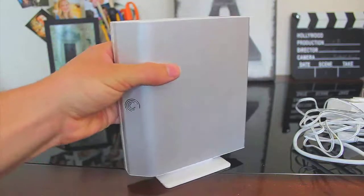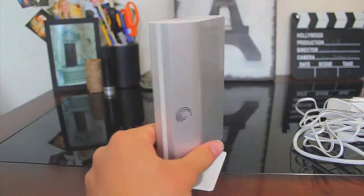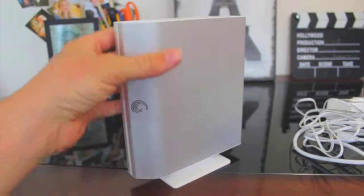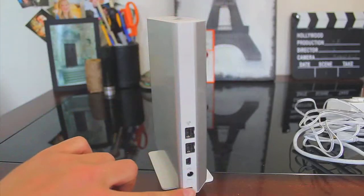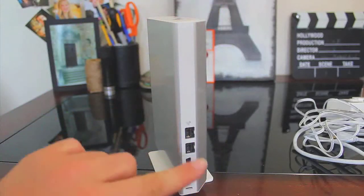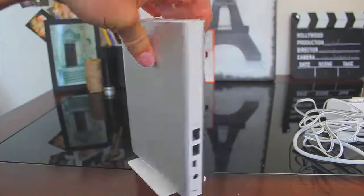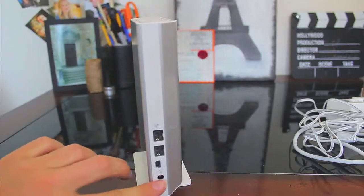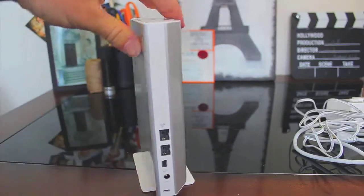So here's the hard drive right here. As you can see, it's a pretty nice looking hard drive. It's fairly compact. And then of course here's all the different connections right here. It connects to your computer via firewire, as it's stated on the box. And here's your power input right here, and of course your firewire and then a small USB.